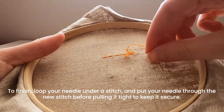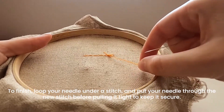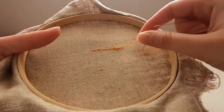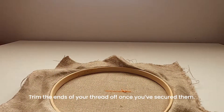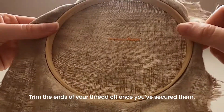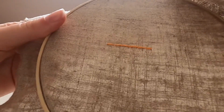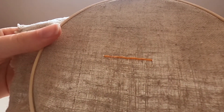Now I'm going to loop my needle through that last stitch and create another stitch which I pass my needle under — that just creates a nice secure knot to keep my thread ends secure, and I can trim that off. That gives me a row of double running stitch on the back which is the same as on the front, and that is double running stitch.